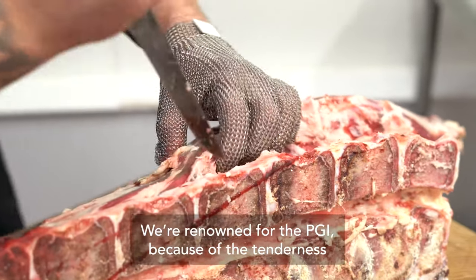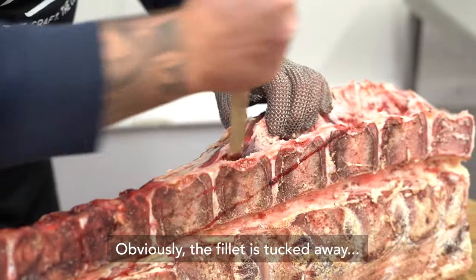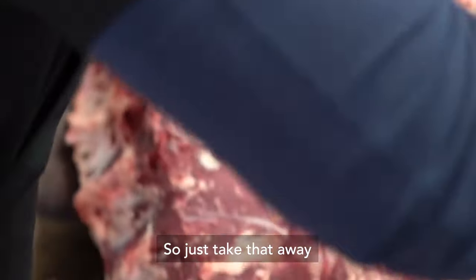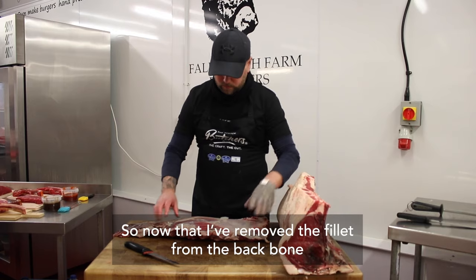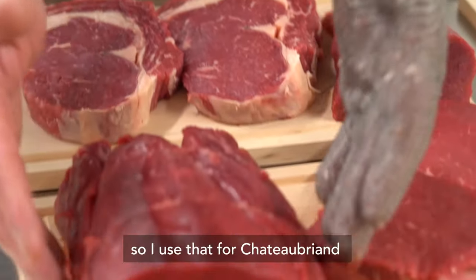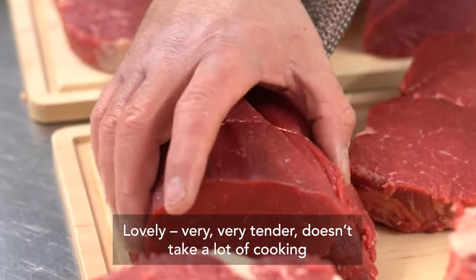We're renowned for the PGI because of the tenderness — the fillet is tucked away. Once you remove your fillet, it's nice and clean. I'm going to introduce you to the three cuts I use. It's the head of the fillet, as we call it — I use that for Chateaubriand. It's lovely and very, very tender; it doesn't take a lot of cooking.